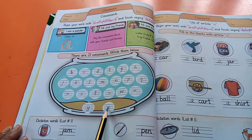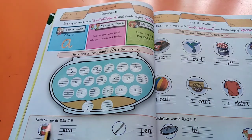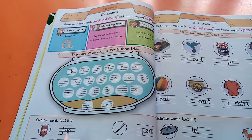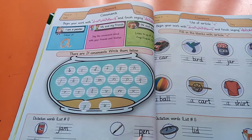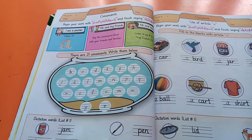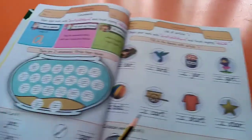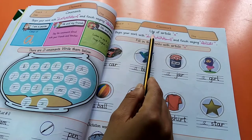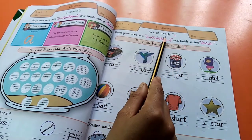Next: dictation words — jam, and then pen. You have to write them down two times. Okay, we have done page number 3. Come to the next page number 4. Mention date and then day. Use of article A.